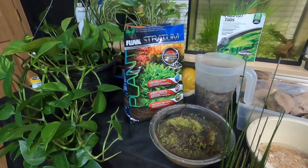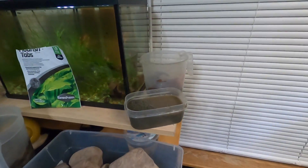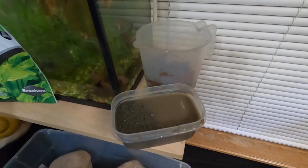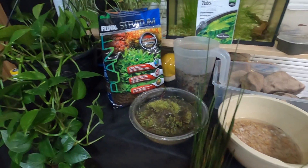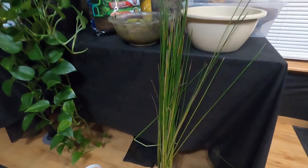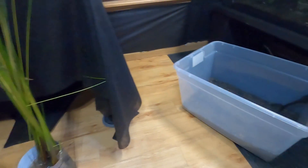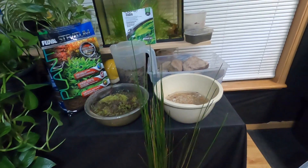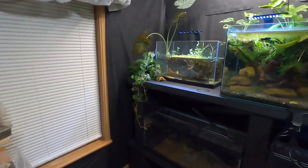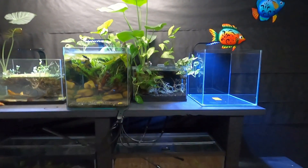I think maybe a lot of you, when you clicked on this video, you were just going to watch a real quick aquascape video. If I'm surprising you so far and you're liking what you see, this would be a great time to hit that like button — I would really appreciate that. And if you're still liking what you're seeing, I'd love for you to subscribe. I just broke 500 subscribers and I'd love to get 1,000 — every penny will go right back into the channel. Comments help a lot too, and so does sharing the videos.